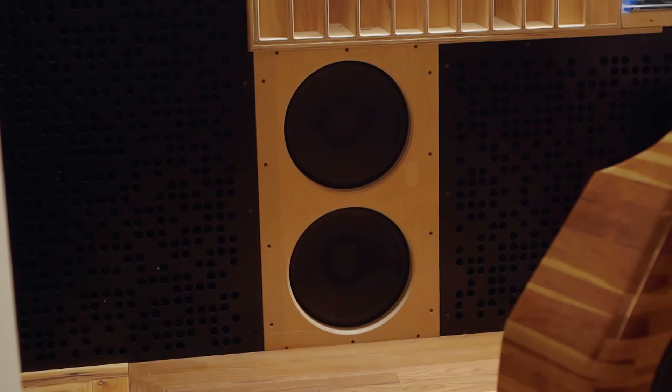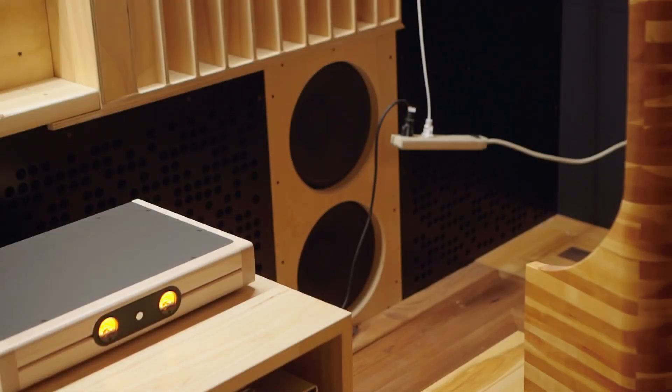In reality, not every difference is an improvement and not every improvement is significant. That's the reason why I want to test it out for myself. So I did that. Here in my room, I already have a multi-sub situation — what amounts to four subwoofers in the front wall, with two over towards the left side of the room and two over towards the right side.